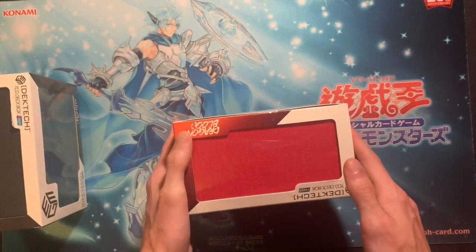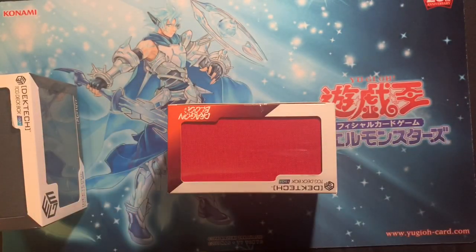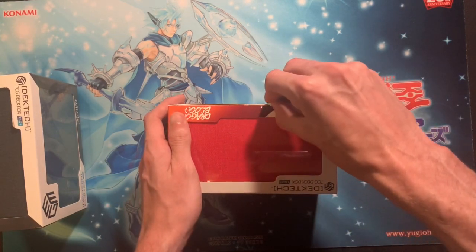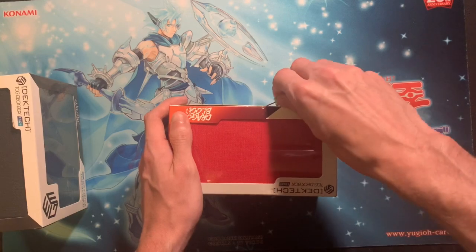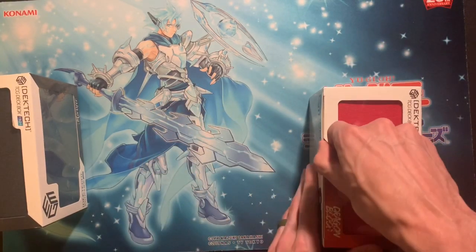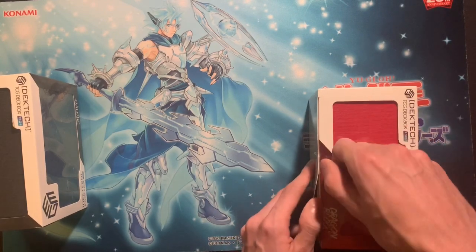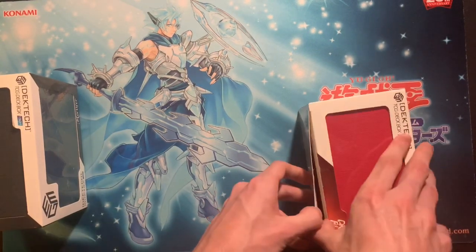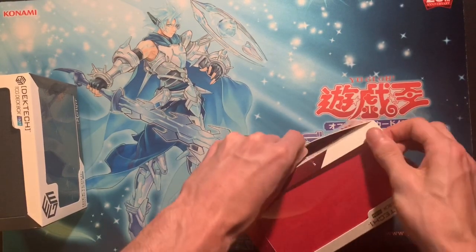So without further ado, let me get my lucky thumbtack here and open this. I'm sorry you guys have to watch this struggle, but in the end it's worth it. There we go.